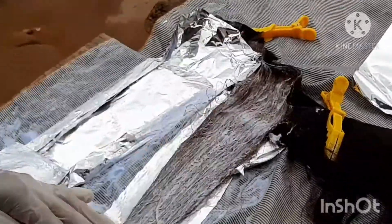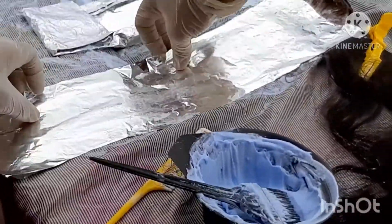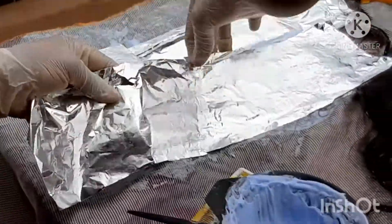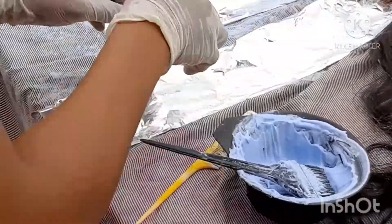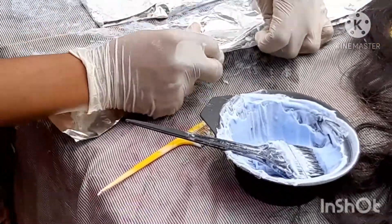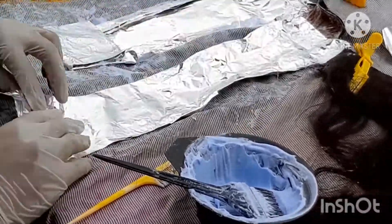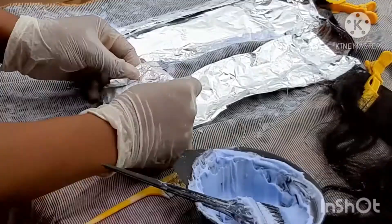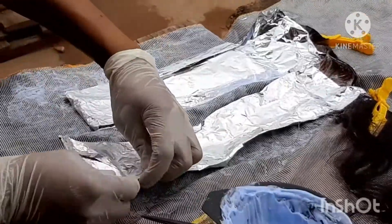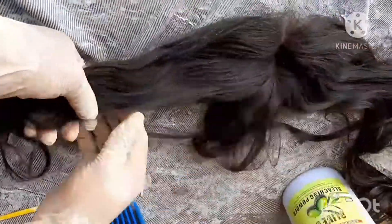Depending on the quality of your weave, mine is already processing before I even fully applied it — it's changing to chocolate brown. What I want is around blonde level five, not fully blonde, just blonde level five. You see me closing everything and combing through the hair.